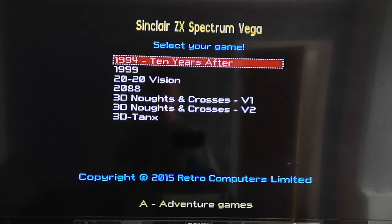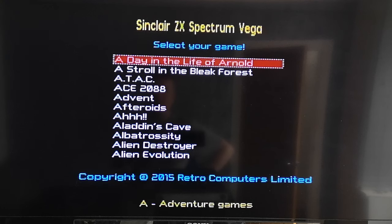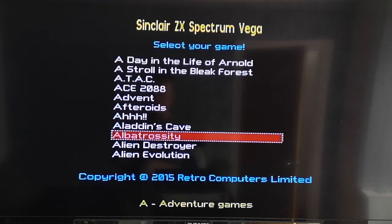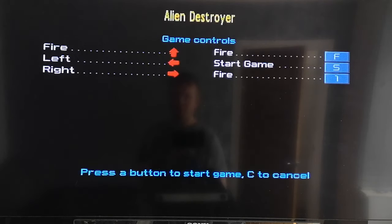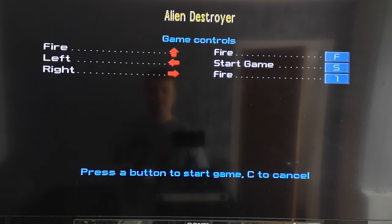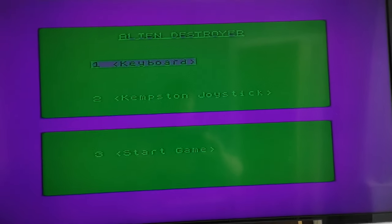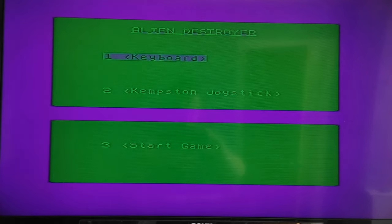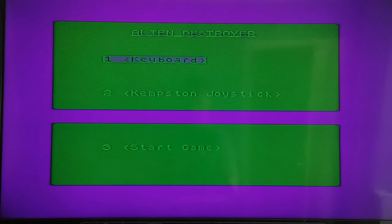The games are in alphabetical order and you can press right on the joypad to scroll through them. Here's Alien Destroyer, which a lot of people will remember as it came packed with the Spectrum Plus 2. Before the game starts it gives you the controls - fire, left, right - all the ones you need. Then it loads up. We can select three to start the game.